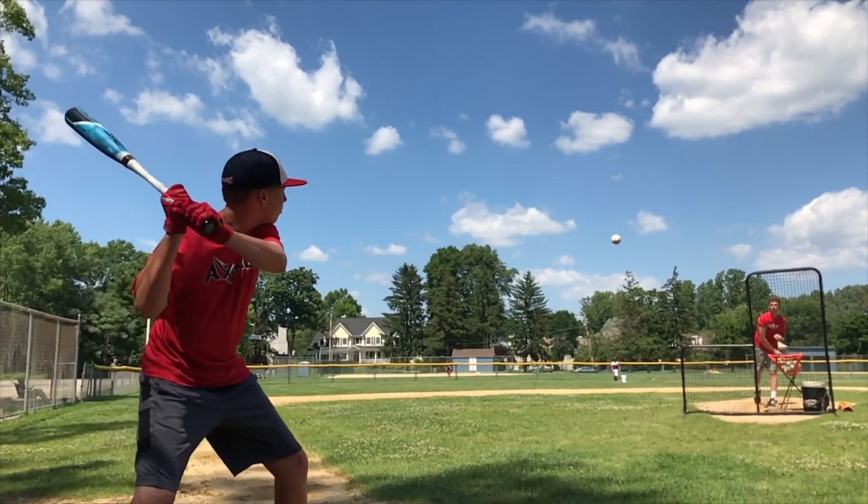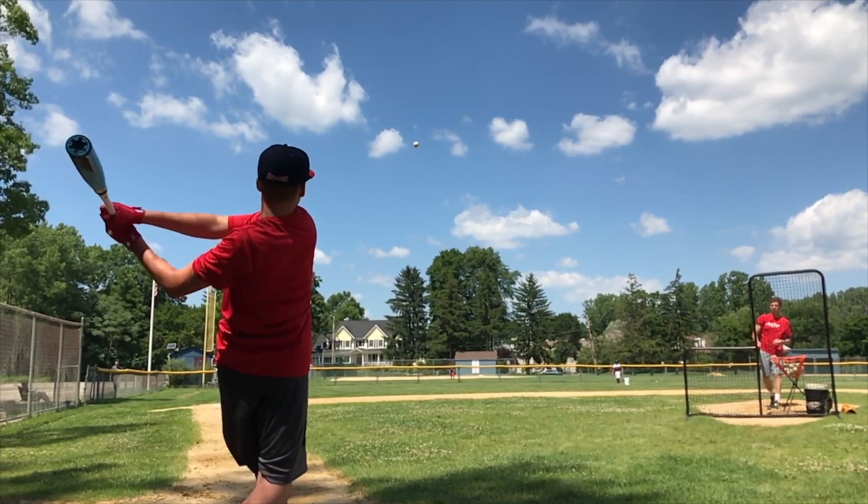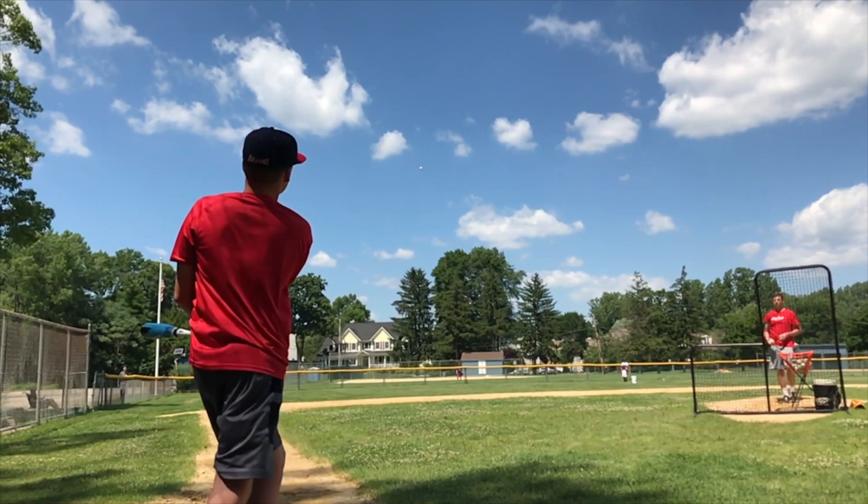This bat will retail for $259.95 and be available fall of 2018. It comes in sizes 28 to 32 with a length-to-weight drop of minus 10.